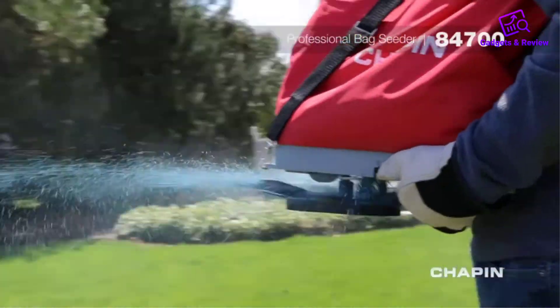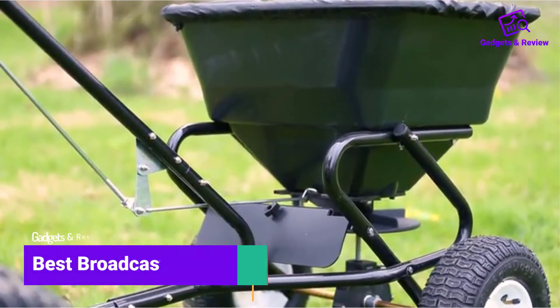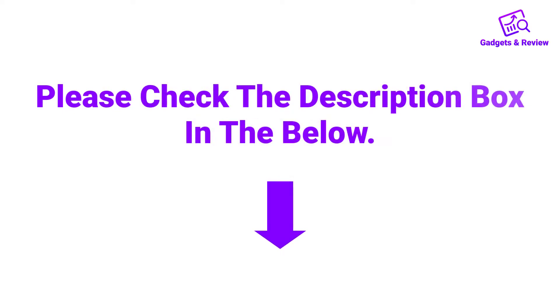Hello friends, I hope you are looking for the best broadcast spreaders, so you have clicked this video. In this video we will discuss broadcast spreaders which are best sold and achieve top rated reviews from customers. If you want more information and updated pricing on the product, please check the description box below. So let's get started.